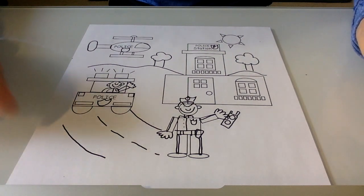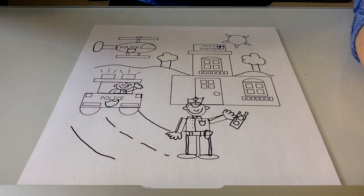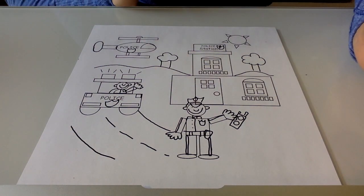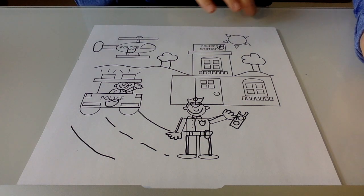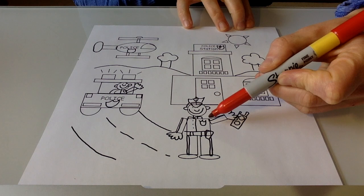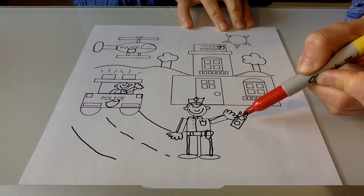Back for your drawing instructions, kindergarten. This is the picture of the police officer that we're all going to try and draw together. Now before we start, I want to take a look at some of the details in this picture. When I look at it, I can see that there is a police officer and he's holding his radio or walkie-talkie.